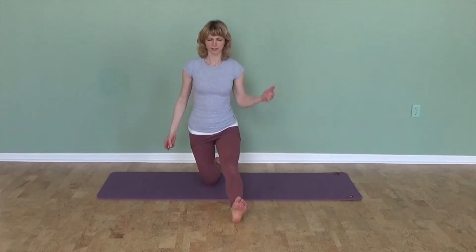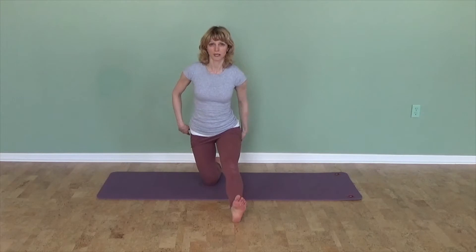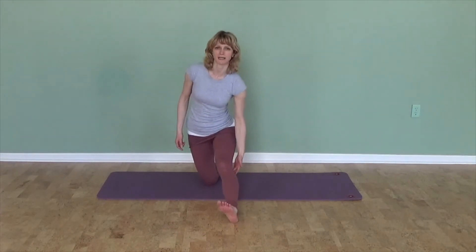Come into a kneeling position — you might have seen this stretch before — and extend one leg out in front of you. If you pull both of your sit bones back toward the wall behind you, you should feel a good stretch down the back of the leg. You might feel it in the hamstrings, the back of the thighs, in the calves, or in both places — maybe right behind the knee.